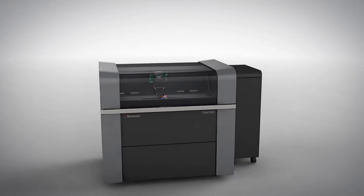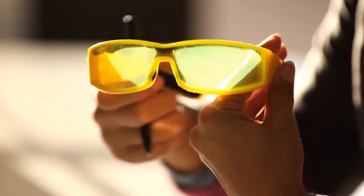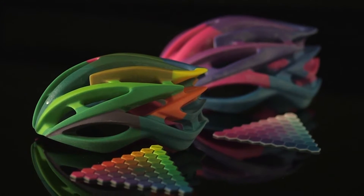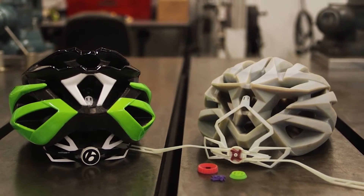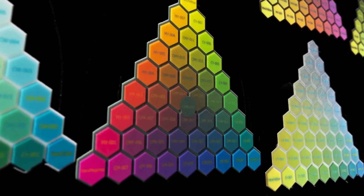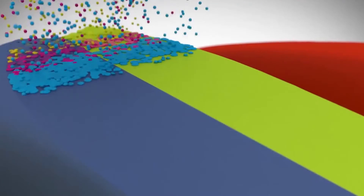With PolyJet Connex technology, a part or assembly can have a variety of mechanical properties, opacities, or colors. This one-step process delivers prototypes with final product realism quickly, efficiently, and affordably. Connex not only prints in multiple materials, it blends them to create many digital material options.